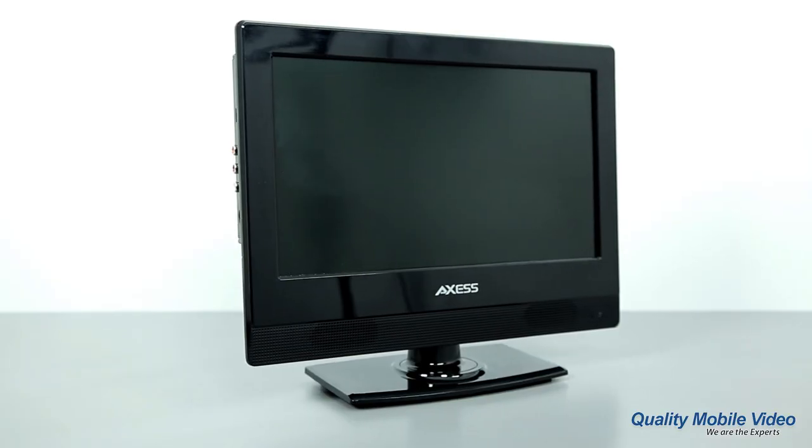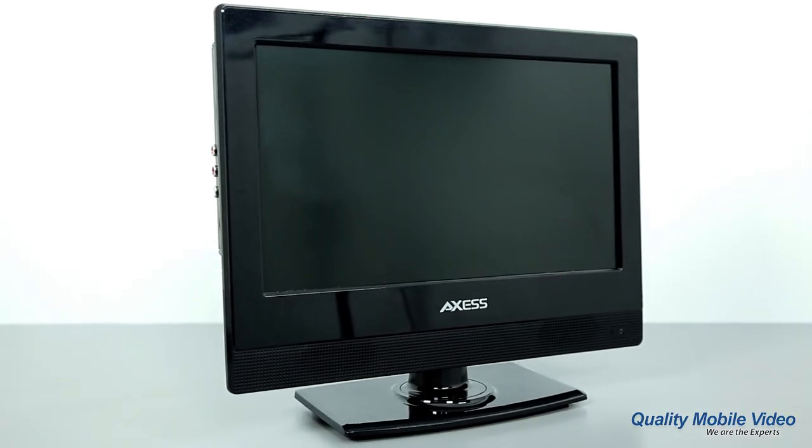What's up guys, it's Ray with Quality Mobile Video, and this is 5 Question Fridays. Every week we answer 5 of your top questions regarding a product or category, and this week we focus in on AXS RV Television.